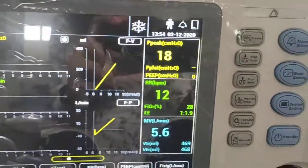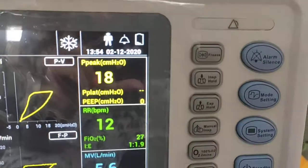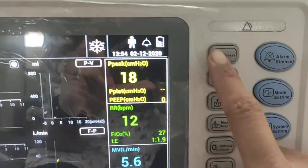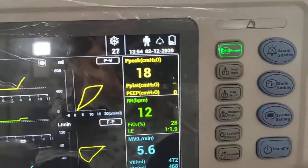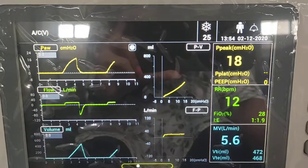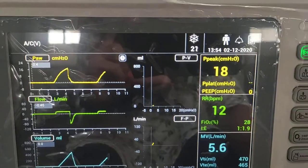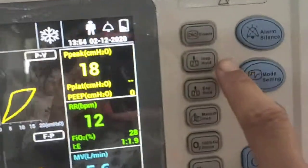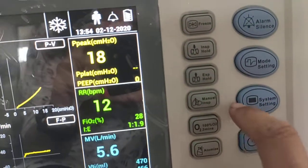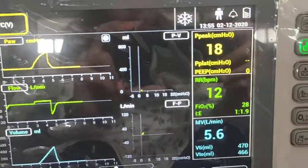Moving to the switches, different switches are provided. The first is the freeze button — to freeze a particular waveform, press this button and then you can examine and study that waveform in detail. After examination, defreeze it to resume normal display.